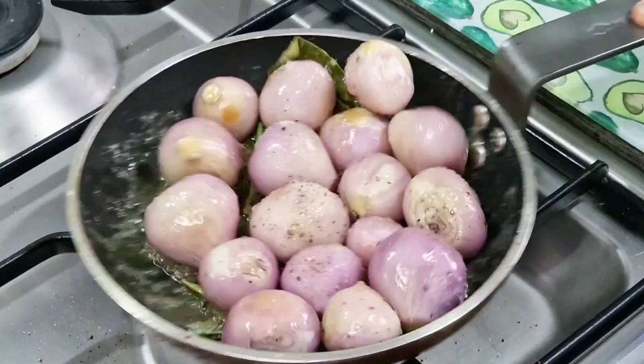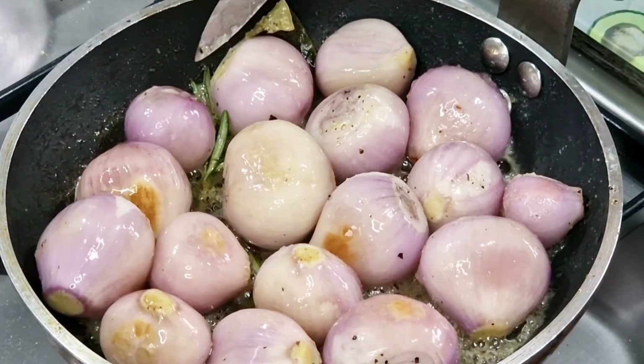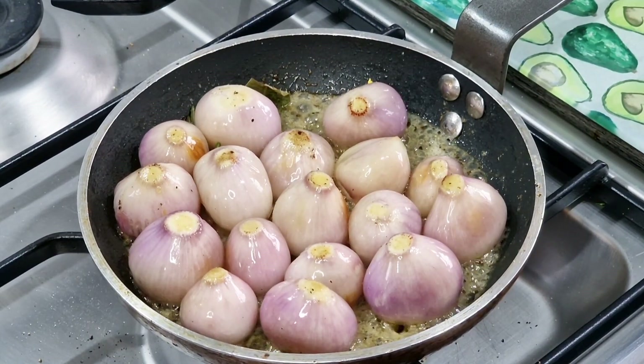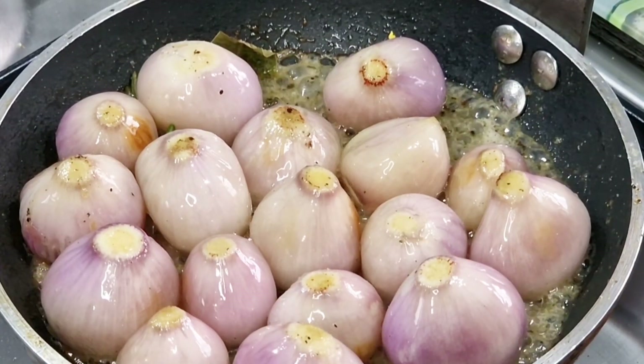Once that's happened, we're now going to cook these for about four to five minutes over a medium heat, turning all the time. If you use a blade, don't forget I'm using a non-stick pan — I had to be very careful. Turning all the time for about five minutes until they start to take on some colour.